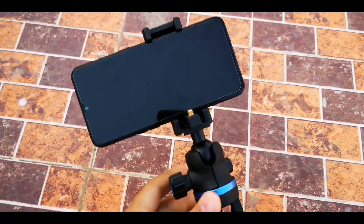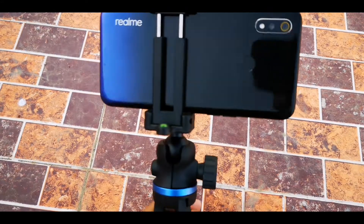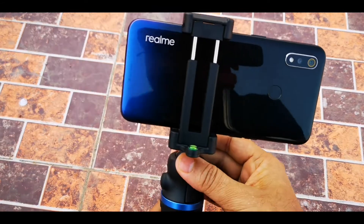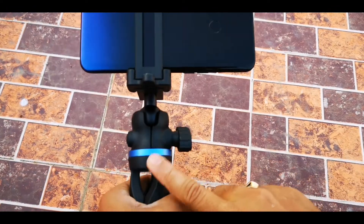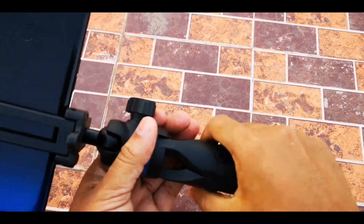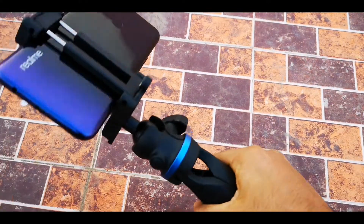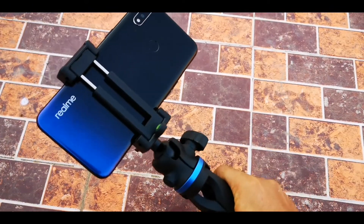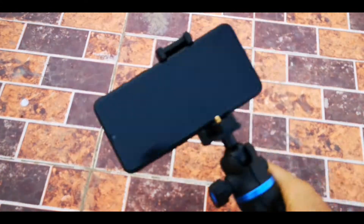If you want to vlog, you can hold it like this and do a video log with the front camera or the back camera. It is very good for stable footage when shooting yourself for a vlog or anything. The grip is very nice here because it is thick enough to fit your palm perfectly — neither too thin nor too thick — so you can get very stable footage shooting in any direction.